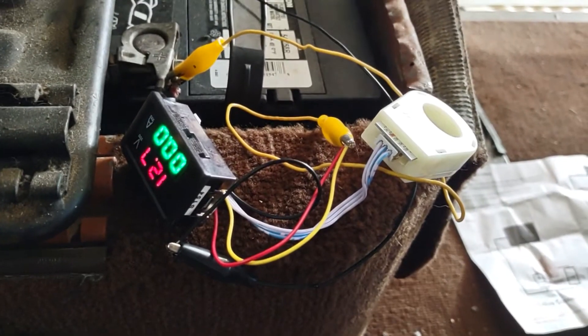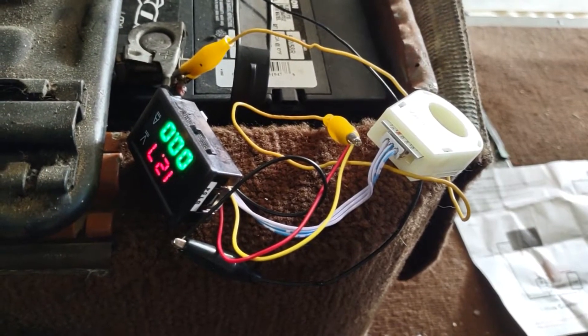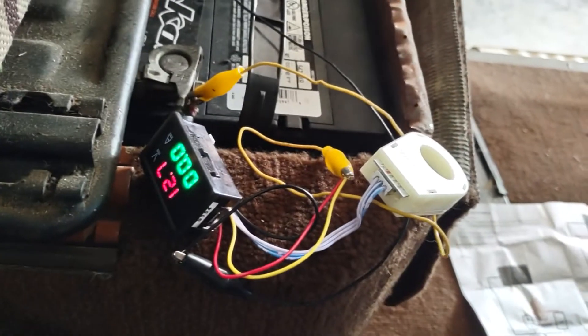The voltmeter and ammeter are hooked up to the battery, but the collar that goes over the wire for amperage readings doesn't open up in half — you have to actually remove the wire. So that's currently not connected.